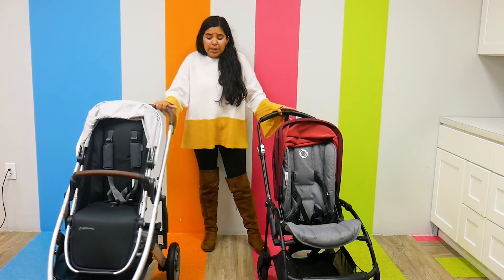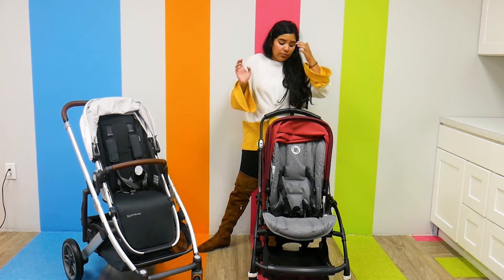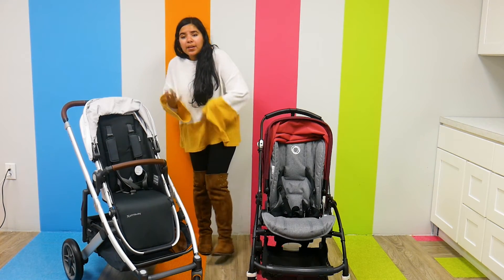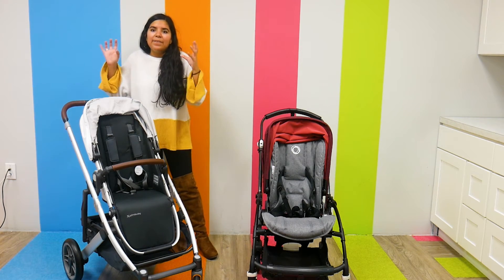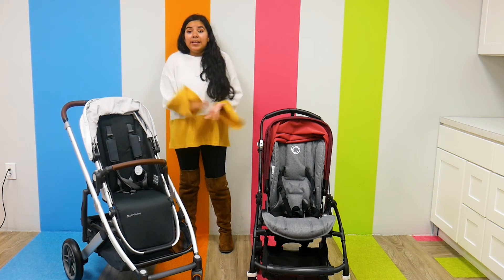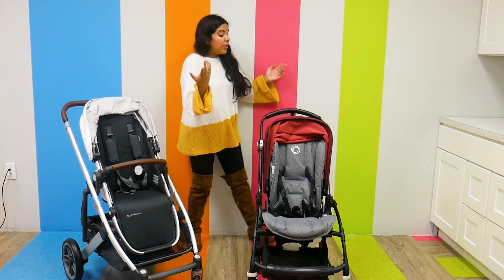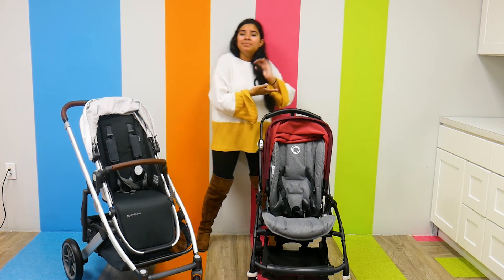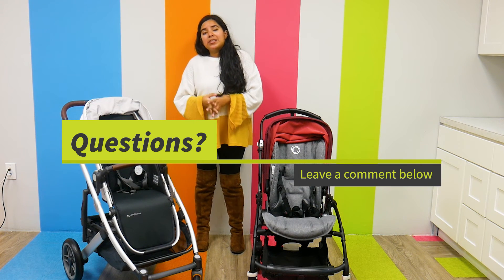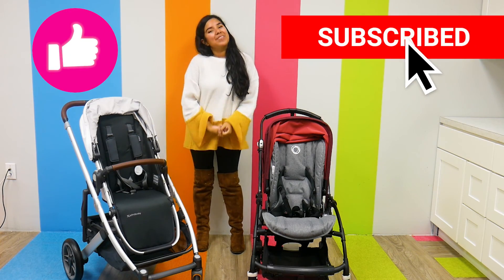I'm really impressed by both of these strollers — they both serve their purpose. The Bugaboo V5 is a great stroller on the smaller side, making it a little easier to travel with. The UPPAbaby Cruz V2 has more advanced features, but it is a full-size stroller, so you're going to get those bigger features. As far as price, the UPPAbaby Cruz V2 starts at $649.99, while the Bugaboo V5 starts at $699. They can both be found right here at Pish Posh Baby. If you have any questions or comments, please leave them in the comments below, and as always, please like, subscribe, and have a great day.